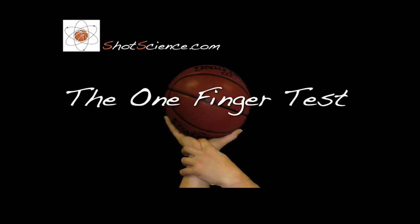One finger test: to do the one finger test, you take one of the fingers on your opposite hand and you slide it underneath the basketball and the palm, and it should just fit in there very nice and snug.